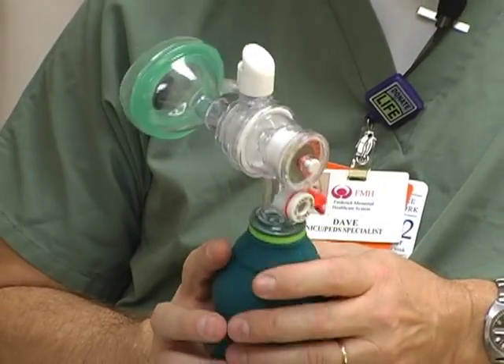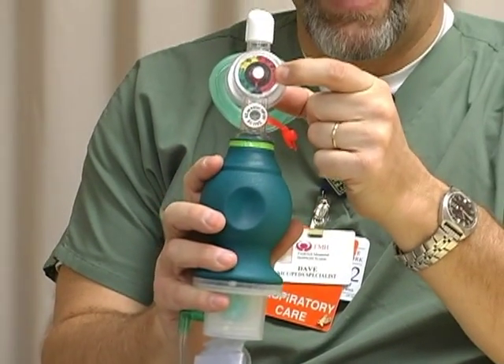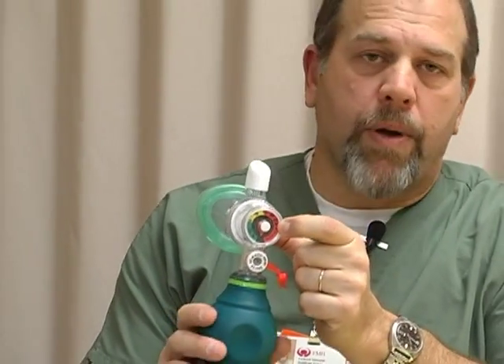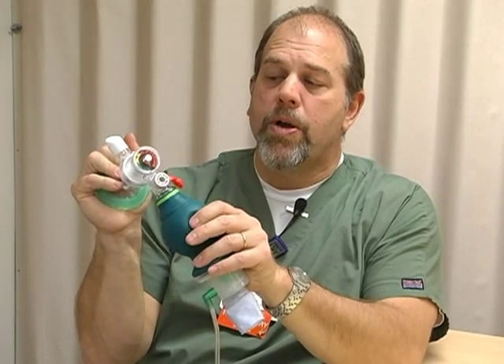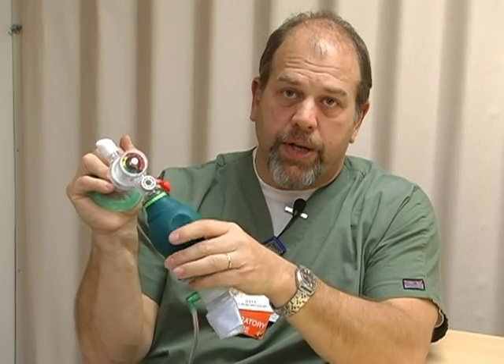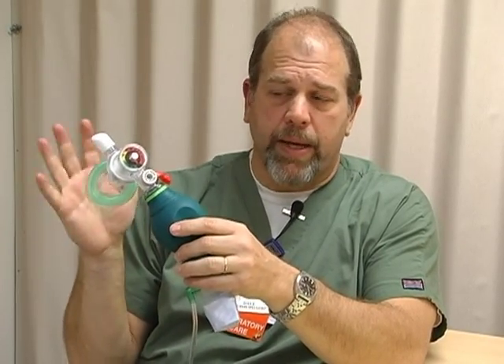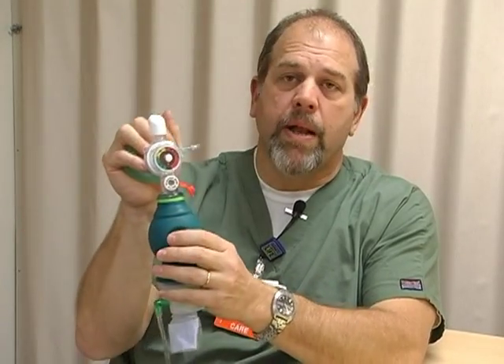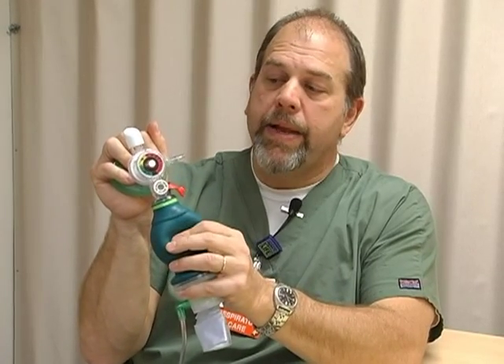Number two: the pressure manometer is now right here at the interface between the baby and you. Instead of craning your neck looking around for where we stuck the pressure manometer, we now have it right at the baby's face so we can see what pressure we're delivering. That's one of the biggest reasons we went to this type of bag — we were having difficulty documenting what we were giving the baby. Now it's right here, color-coded green, yellow, and red.